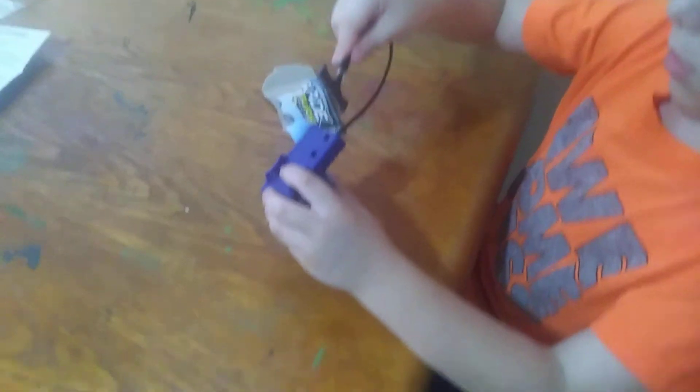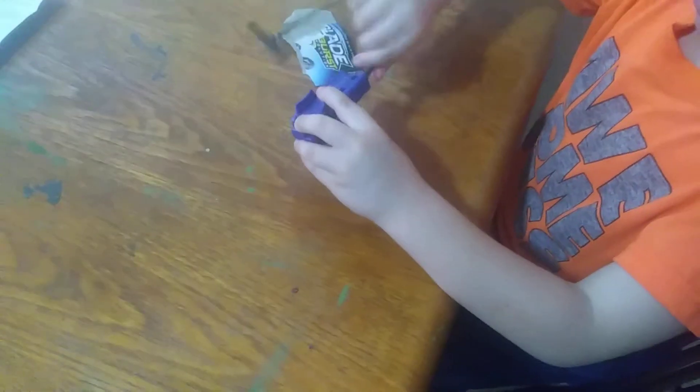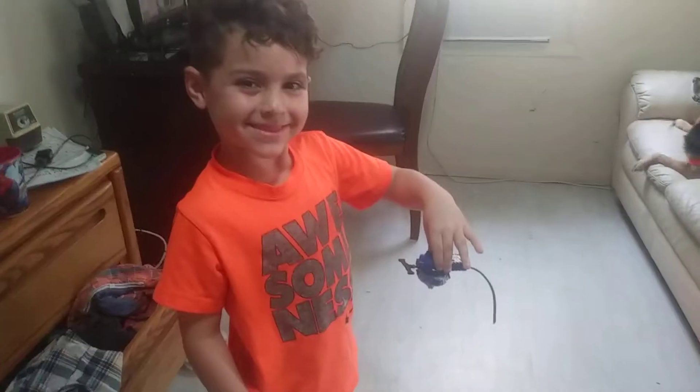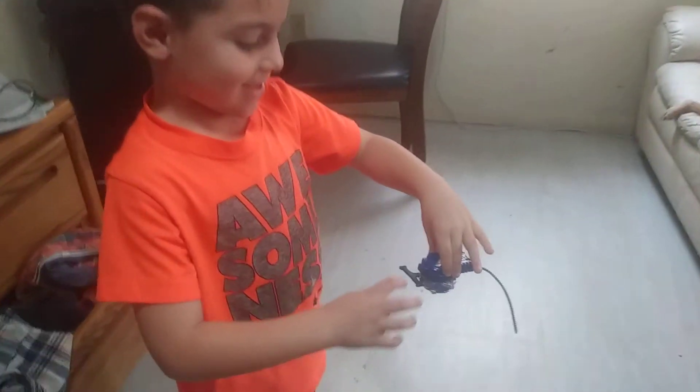Do you need help straightening it or anything? Do you know how to do it? I don't know how to do it. I can do it. Yes, I can do it too. Okay, Ziggy. Here's Ziggy going for his first pull on his Beyblade. Okay, Ziggy. How do you do it? Do you get low or how do you do it?